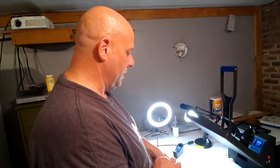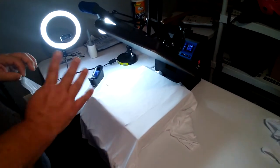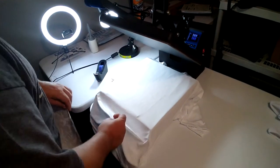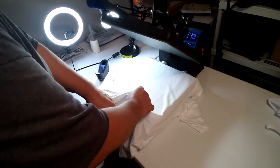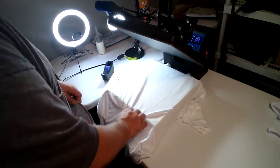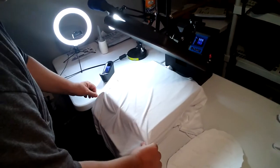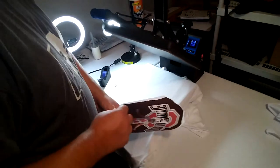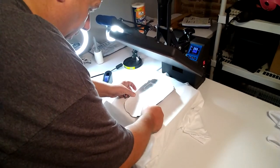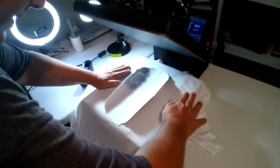We're just practicing for some license plates I'm going to do here for the family. But I've got a large shirt. We're going to supplement this onto the shirt. We definitely are going to need a piece of parchment paper in between. Slid that in already. There's a piece of parchment paper underneath the shirt completely as well so we don't have any of the ink make it through to the base.